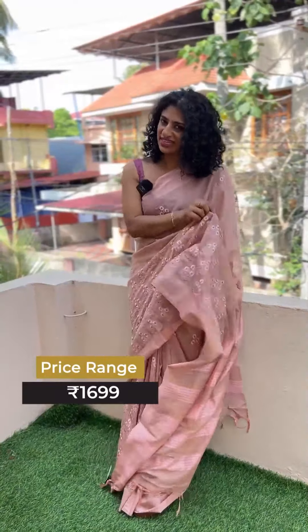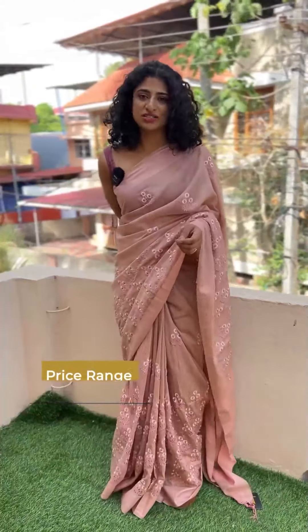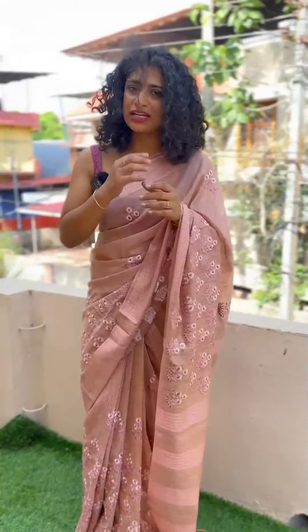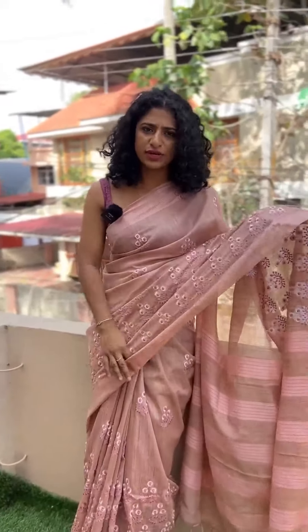In the same design, I look at the bottom of the yarn. It's very soft and very convenient to wear.